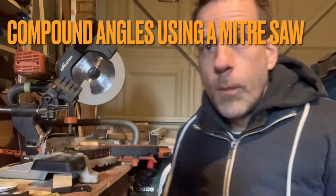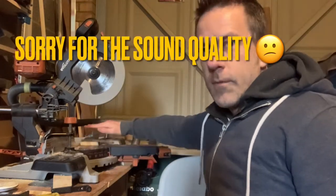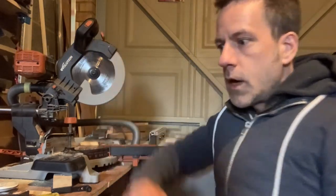Let's talk about compound angles — the type of cuts you can make with your mitre saw where you are adjusting the mitre and also adjusting the tilt of the blade or the bevel to create a compound cut.